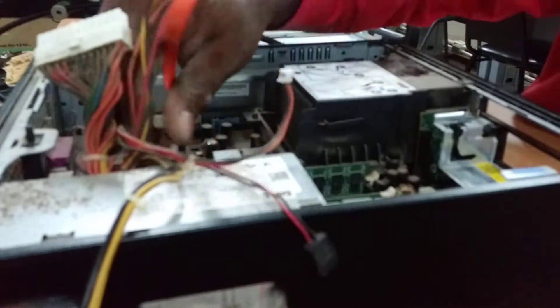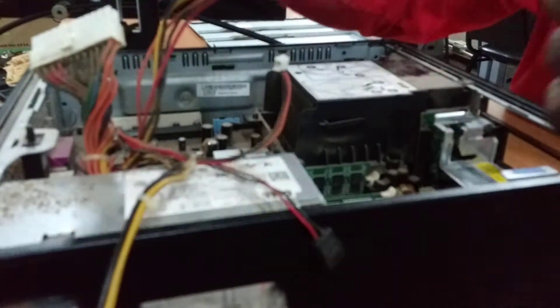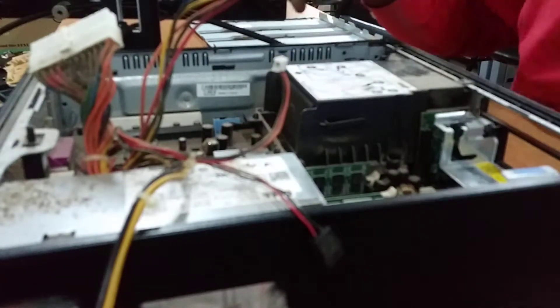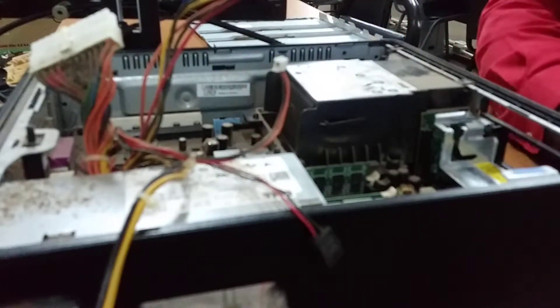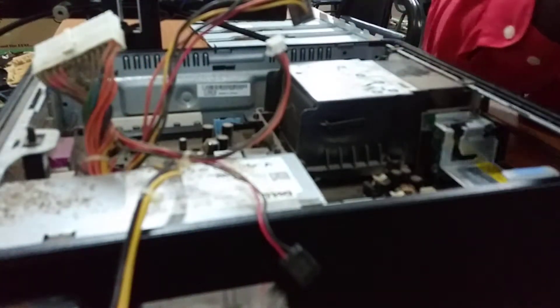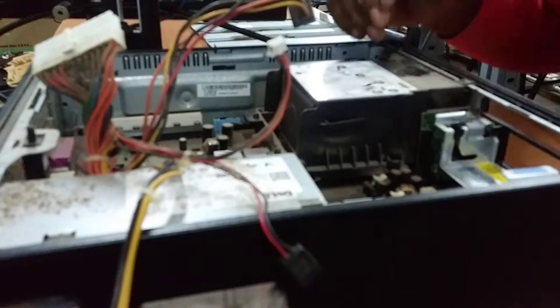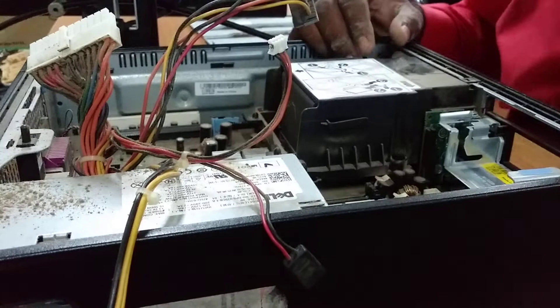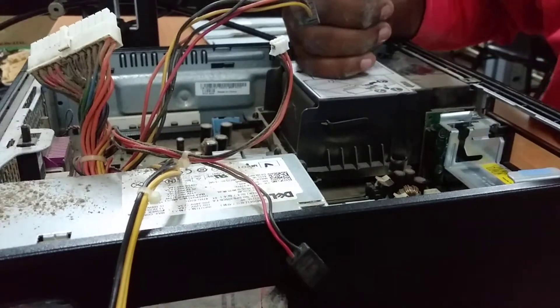After disconnecting it, we remove the serial connector and put that aside. This is the SATA connector for the CD drive. Now we get to the good part where we are about to take out the motherboard. We take out the memory sticks — these are absolutely filthy — and put them aside.